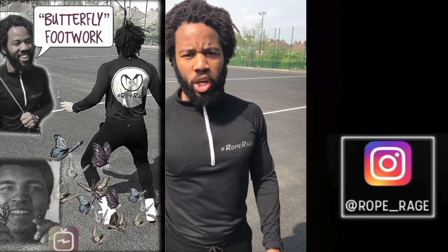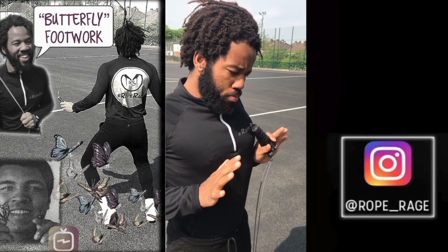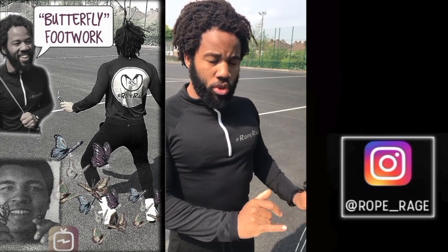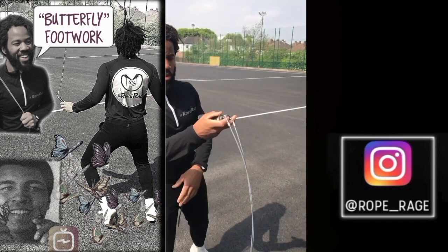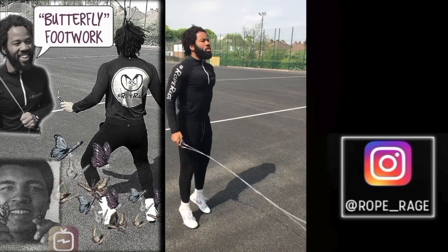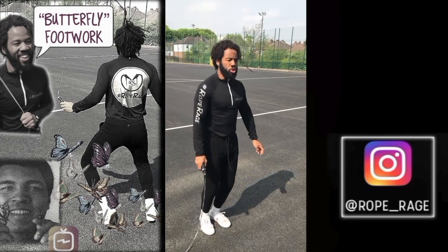What you want to do is think of your jumps more like a push-up. When you're doing a push-up, you push the ground away from you — you want to do that with your feet as well. So go from that lifting jump to a more pushing jump, like this. You absorb the ground and you push away.